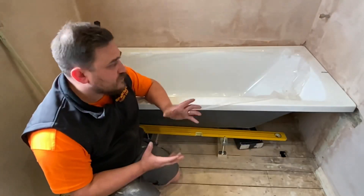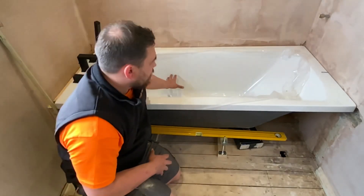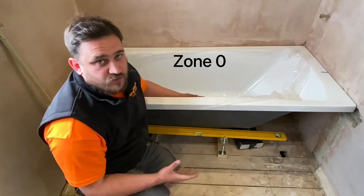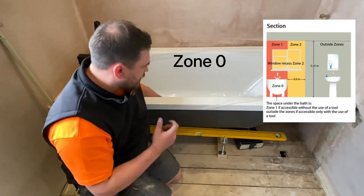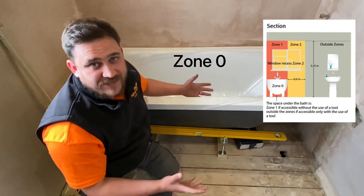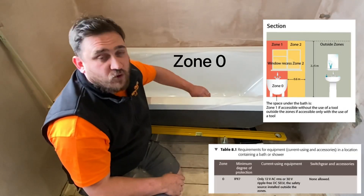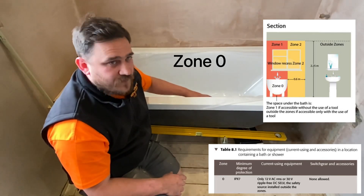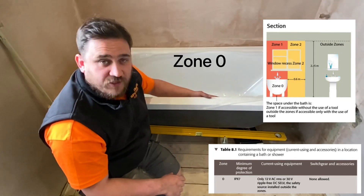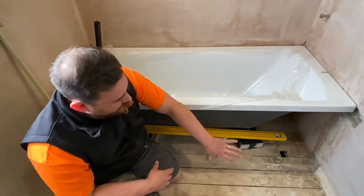First of all, zone zero - the danger zone. Zone zero in this instance is all of this area inside the bath, up to the edge of the bath. Generally in a domestic dwelling we're not really going to be fitting anything inside zone zero - we may encounter that in swimming pools. According to the on-site guide, if we were to install in zone zero it must be a minimum IP rating of IPX7, and it must be either 12 volts AC maximum or 30 volts DC.